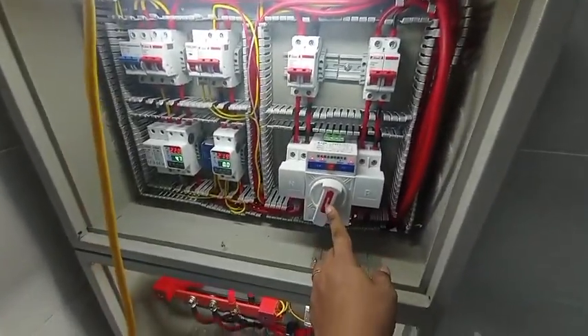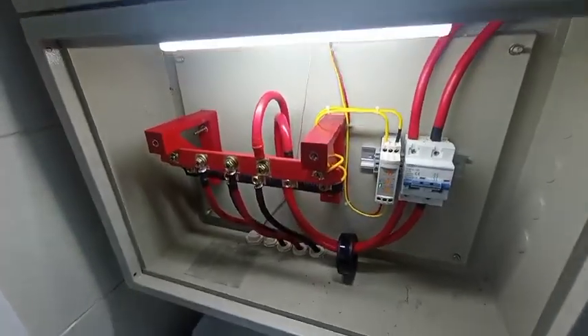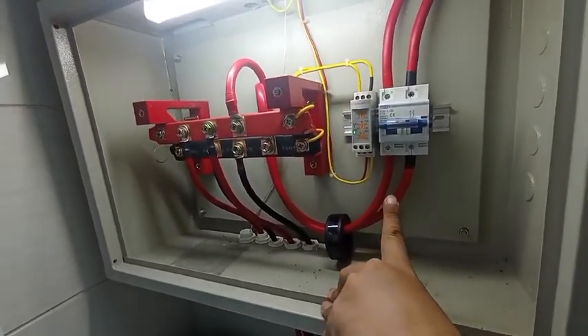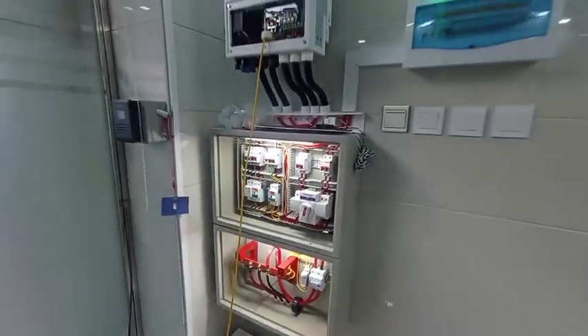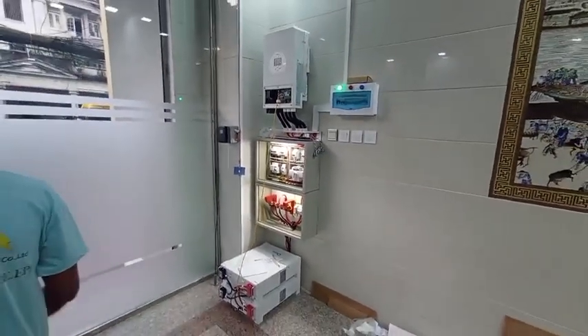We should be able to load the Wi-Fi electrically. We will load the TPC battery metal meter. Thank you.